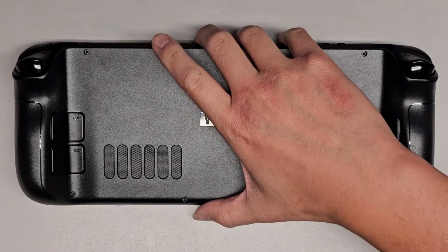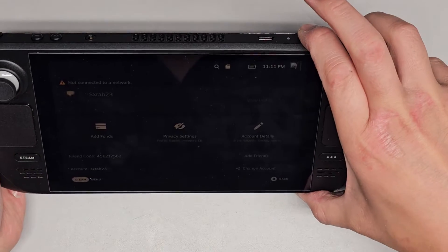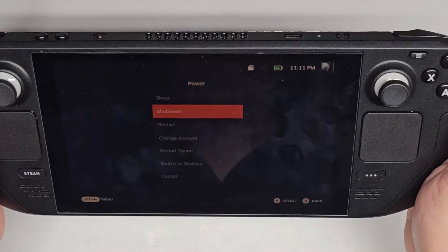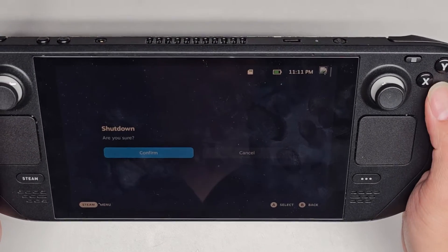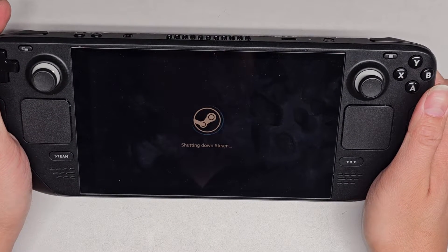We're going to remove all the screws from the bottom, but first things first, let's go ahead and turn this thing off. Hold the power button down, and then in here you can go to shut down, press A, and then confirm. It's going to shut down — wait till it turns off completely.